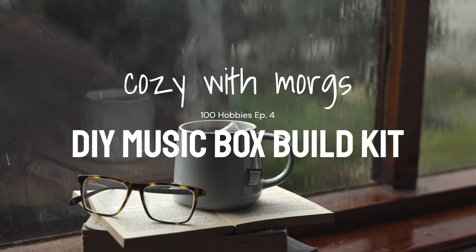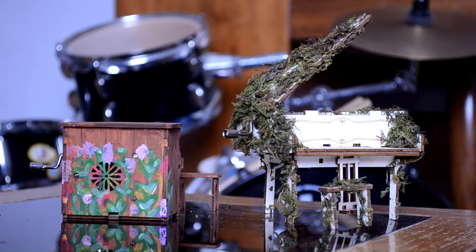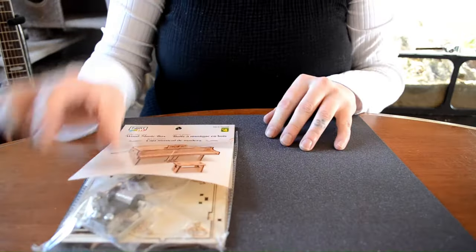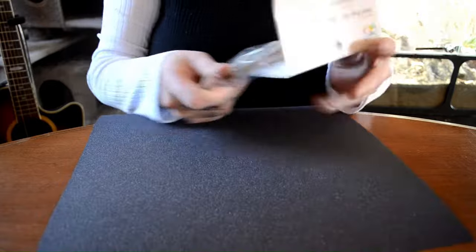Welcome everyone. I made it to episode 4 of 100 Hobbies. Today we're gonna be doing a simple craft because I just long distance moved from BC to Saskatchewan. So we're gonna go easy and make something for the kiddos.